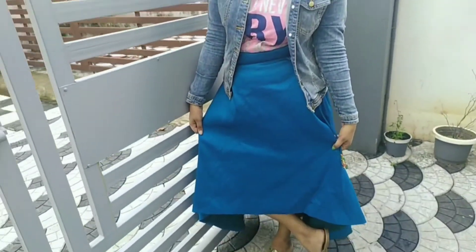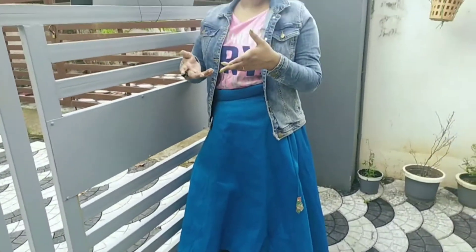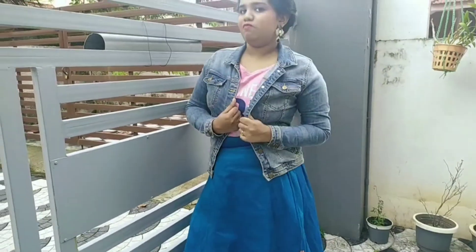Hi guys, and this is our third look and our final look. A high-low skirt, and a simple t-shirt and our denim jacket.